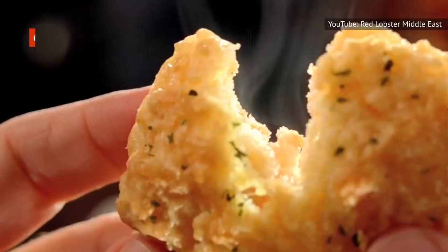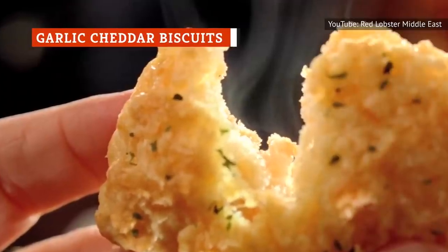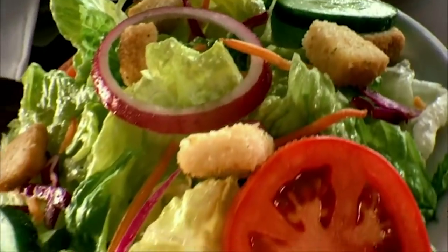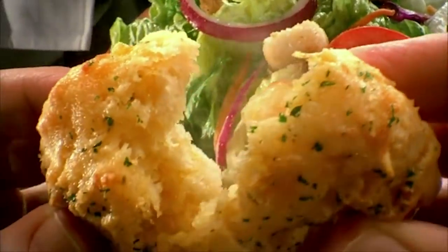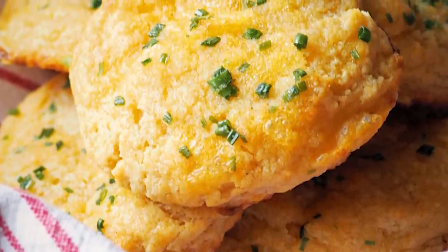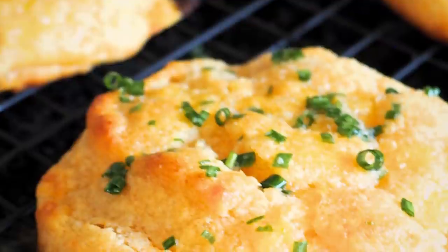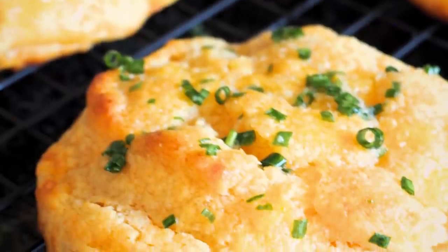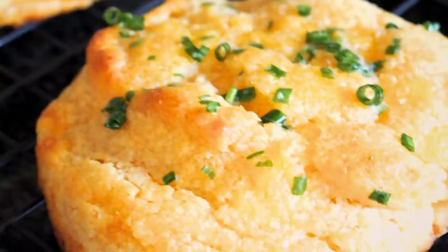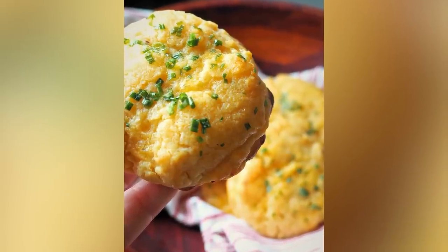Have you ever gone to Red Lobster, dug into those delicious Cheddar Bay Biscuits, and then been disappointed when the main course came to the table? You're not alone. Those cheesy delights are the top reason to ever set foot in a Red Lobster. In the meantime, here's a great option for those nights when you're itching for some delicious biscuits with your home-cooked meal. Our five-ingredient garlic cheddar biscuits come together in a flash, bake in just 12 minutes, and are so easy to make that they can definitely be a last-minute addition to your menu. They can even be something you throw together while you're waiting for other things to cook.